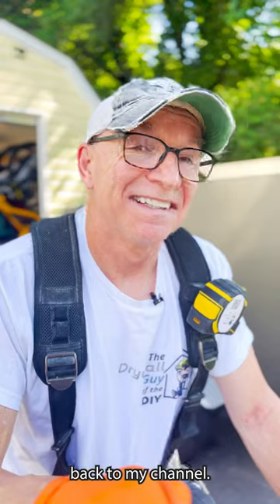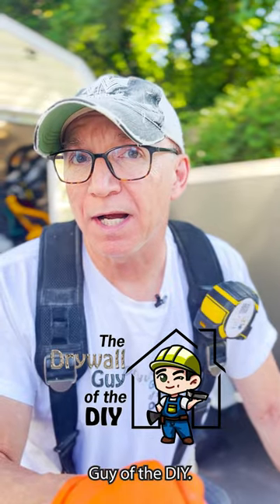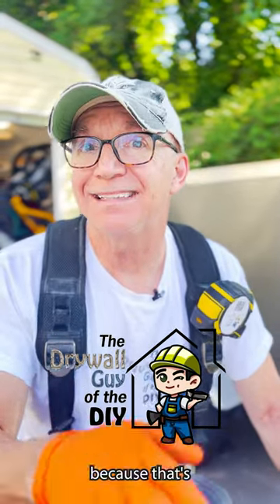Hey everybody, welcome back to my channel. If you're new to my channel, my name is Jim. I'm the drywall guy at the DIY, but you should already know that because that's the name of my channel.